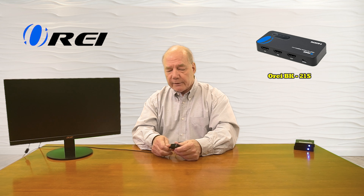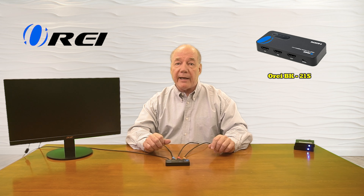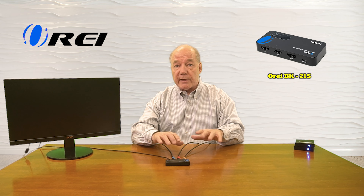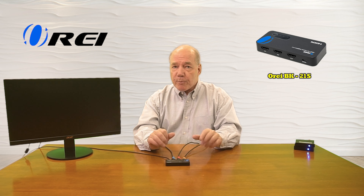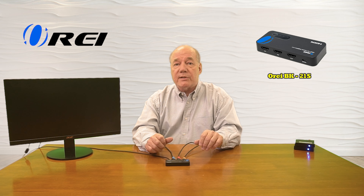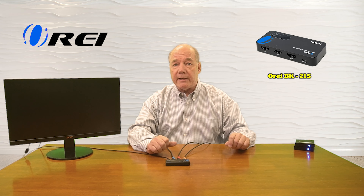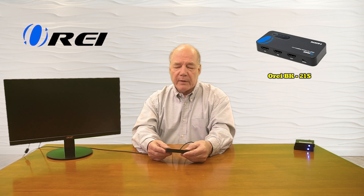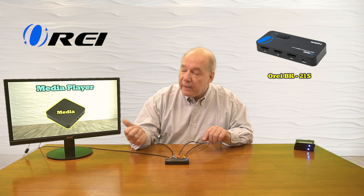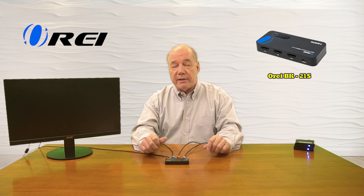The minute I add power, the switch immediately starts an internal power-on self-test, checking all the electronics to make sure everything is working okay. It's also checking the resolution of the input devices and the monitor to make whatever adjustments are needed to give you the best possible picture. This product fully supports 8K content at 60 frames a second, 4K content at 120 frames a second, and 1080p content at 240 frames a second, and will automatically switch to accommodate the media inputs. Once the power-on self-test is finished I can tap the button and it'll display one of the two media inputs — first the media player, and if I tap again I can see the game console come up.